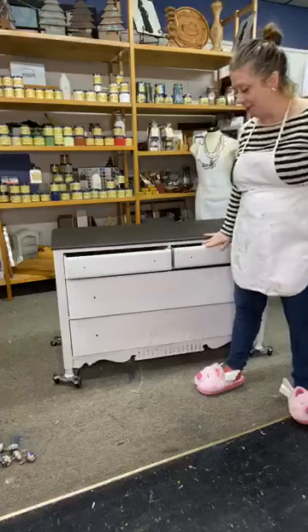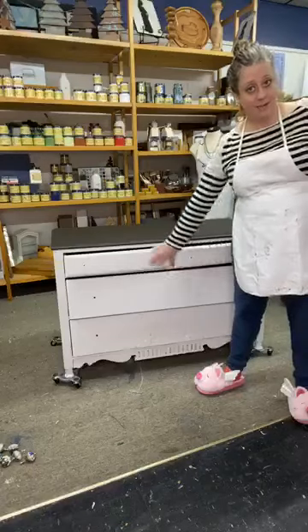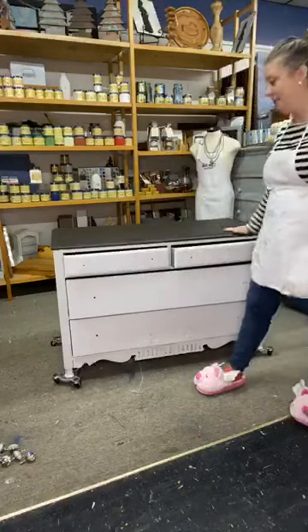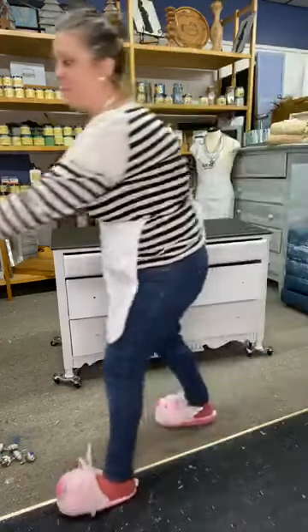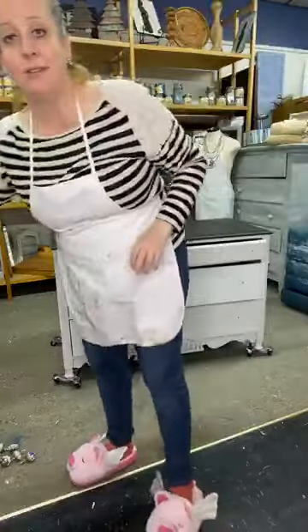What we did here is this is an old dresser. Fluff is on the outside, we got vintage duck egg on the inside, and the top we did in coffee bean. It's like a really rich dark dark chocolate, like an espresso bean. It looks great on hutch tops, dresser tops, table tops, and all that good stuff.